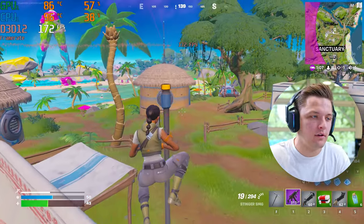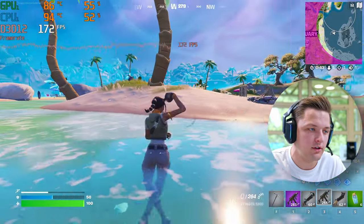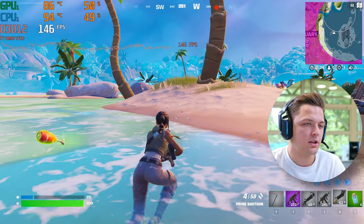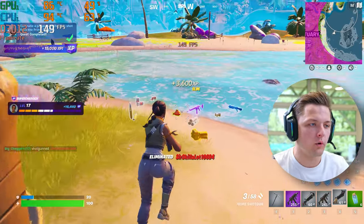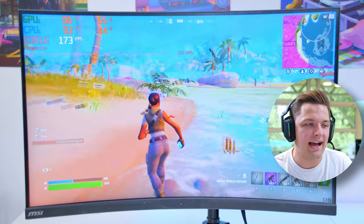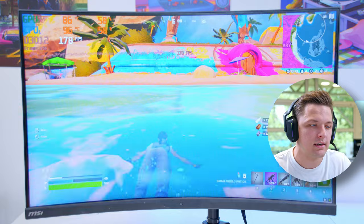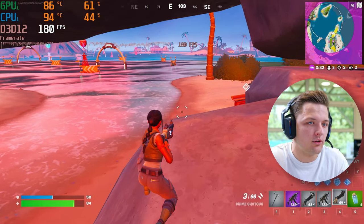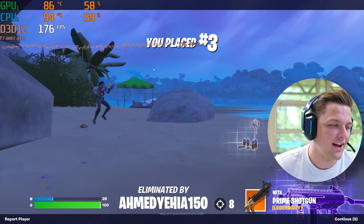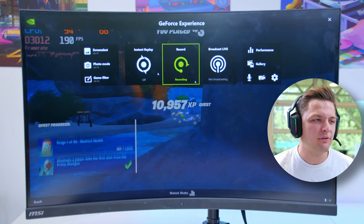I've got to make it into the zone - I'm just going to go for it. After some tense endgame action, we finished third. I had the wrong gun out and lost the final fight. That was not a bad result though. Fortnite looking pretty good on this PC, performing actually very well indeed.